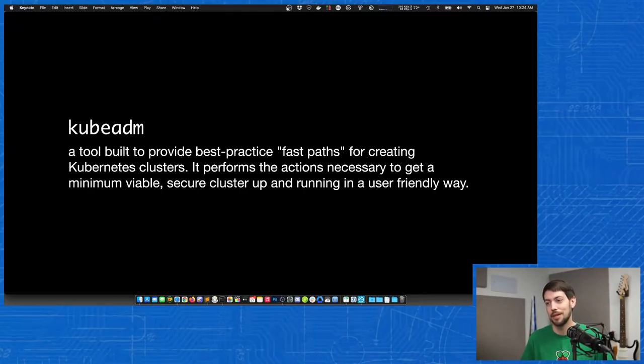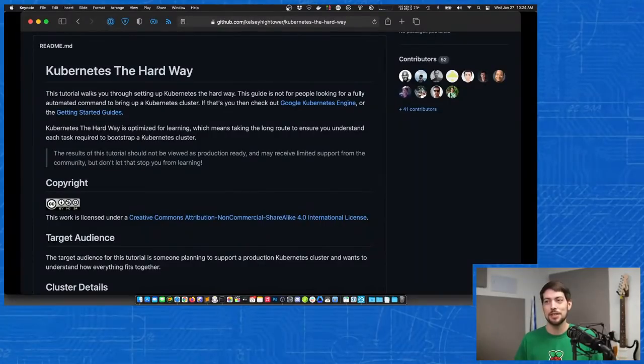You have to install a few prerequisites and also install your own container lifecycle management tool — in my case I use containerd, but you could use CRI-O. There's also the option to build a cluster the hard way using Kubernetes the Hard Way, which I wouldn't recommend jumping into right away if you're not super familiar with cloud infrastructure — but it is a good way to see how all the basic parts of Kubernetes work, including configuring certificates, networking, and all the underlying primitives that tools like KubeADM and Kubespray mask from you.